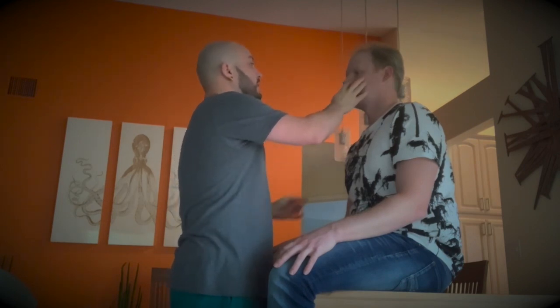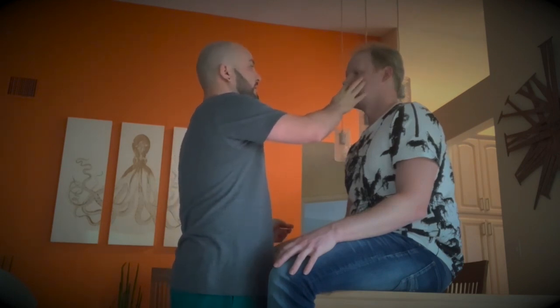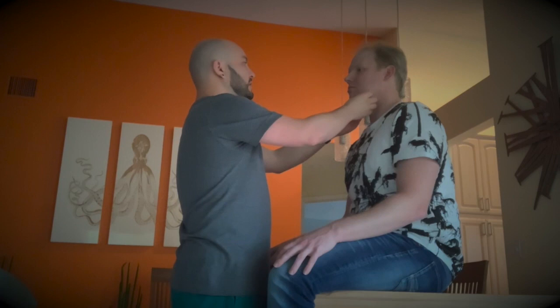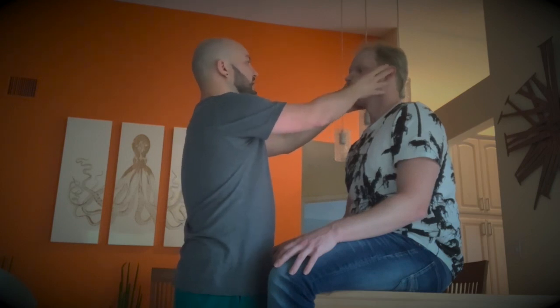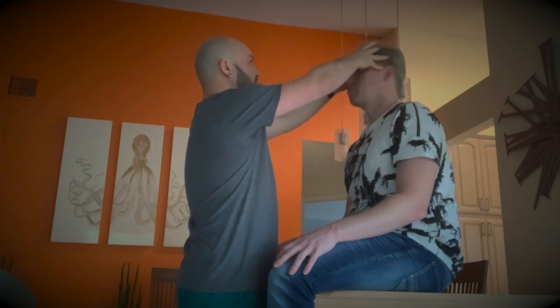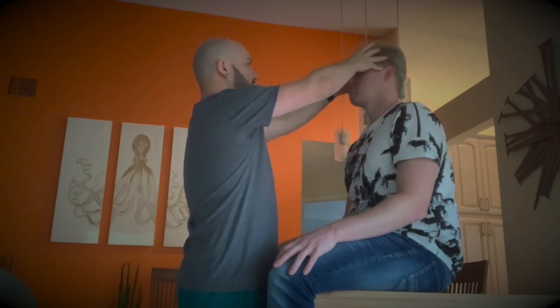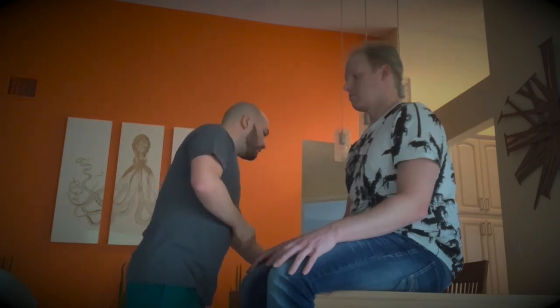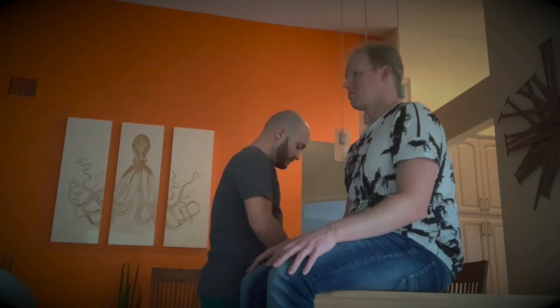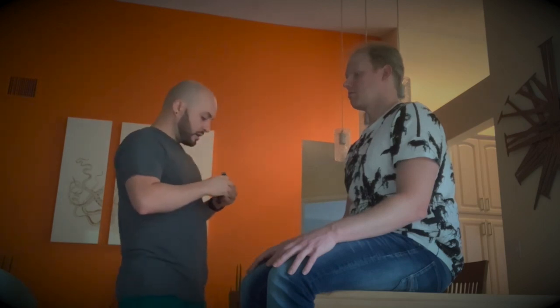Now we're going to check the septum — check for deviation and also check for patency. Take a breath. Both nostrils are patent. We're going to check the maxillary sinus — let me know if it's tender or anything. There's no swelling or anything. And then the frontal sinus. Then we're going to look into his nasal cavity to make sure there's no bleeding or anything.